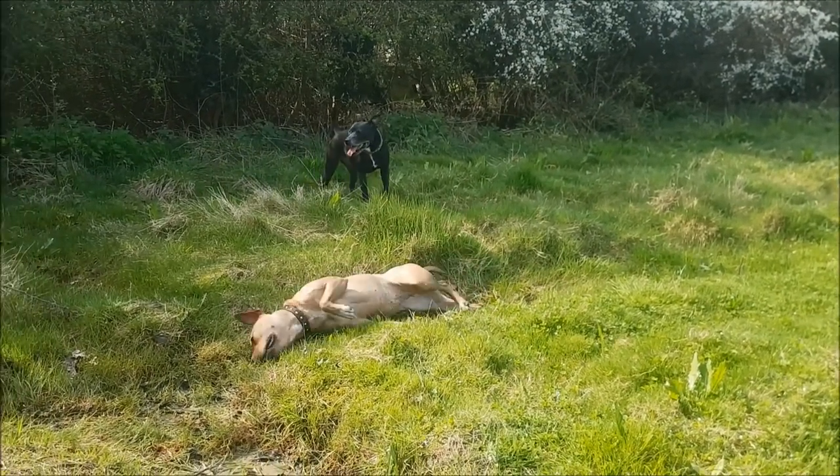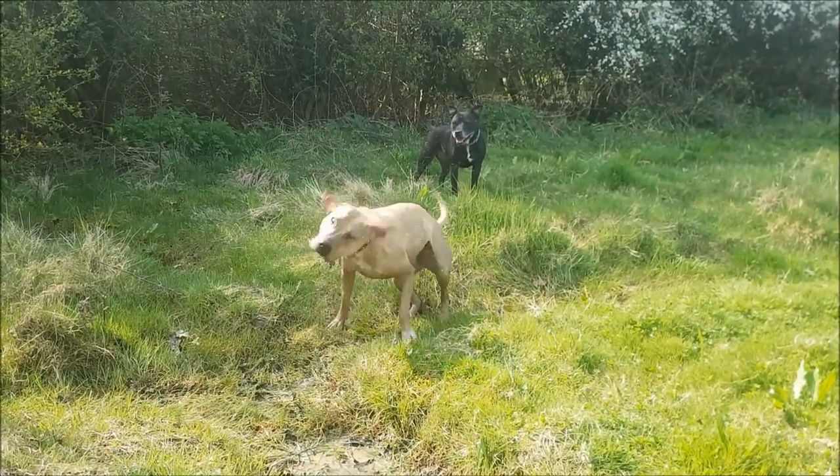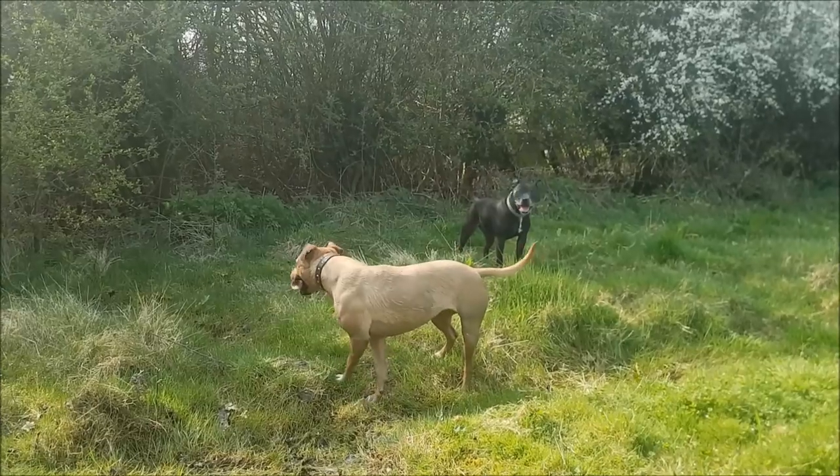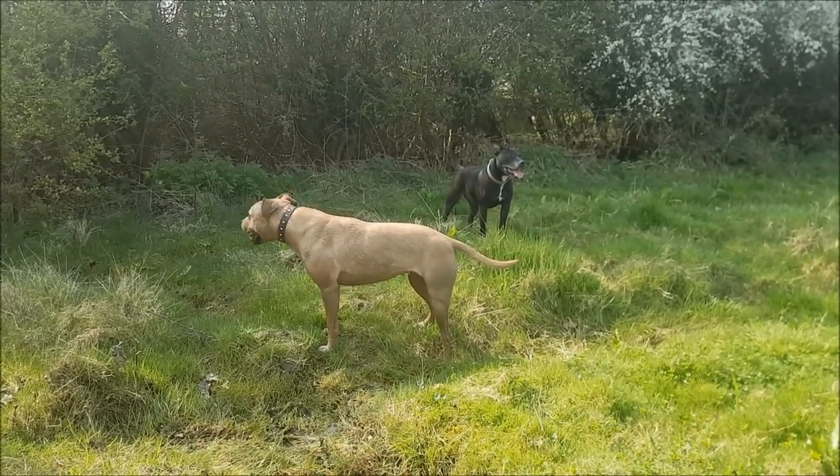This is post-deer chase - she just spotted a deer and disappeared, so now she's hot and bothered. Come then, let's go!